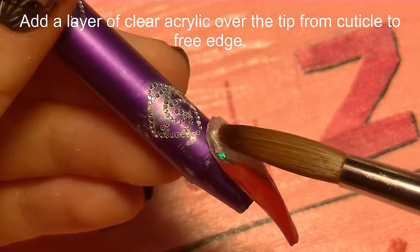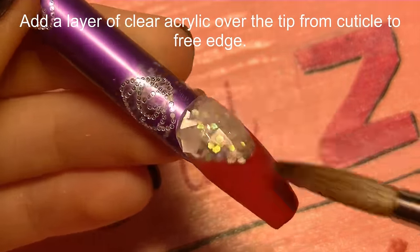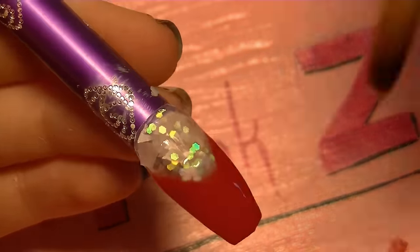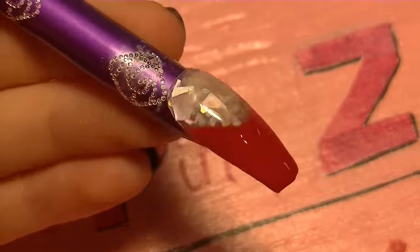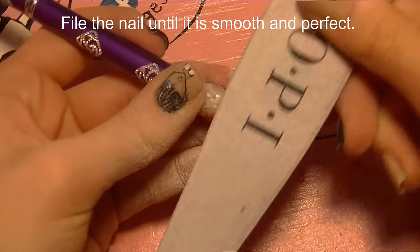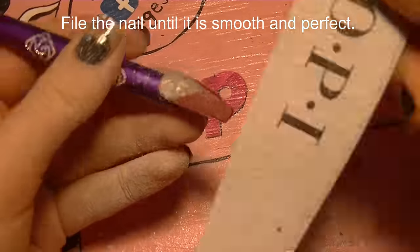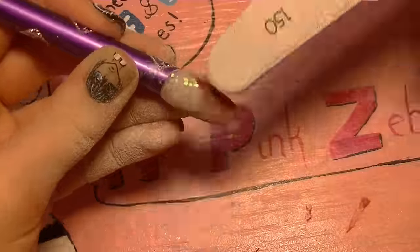Then I'm going to create just a thin overlay over the top of that to make it nice and smooth and give it a little bit more strength. Now I'm going to be filing it until it is nice and smooth and perfect.